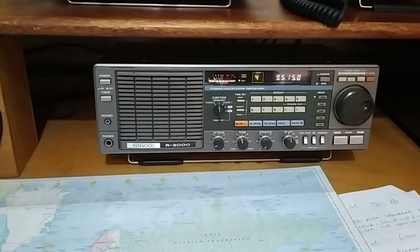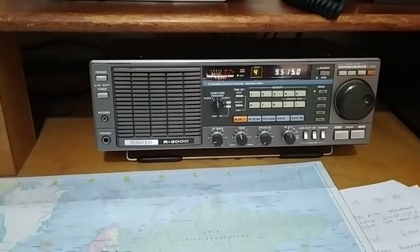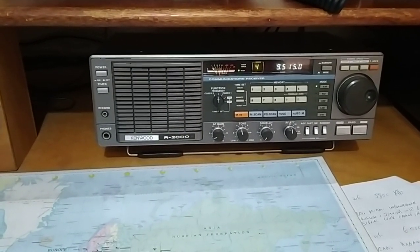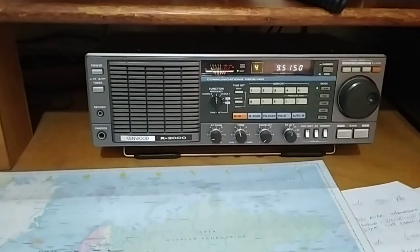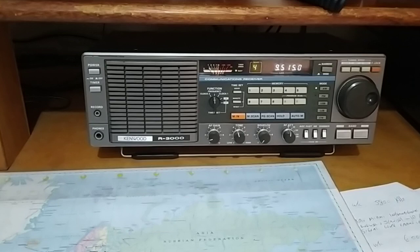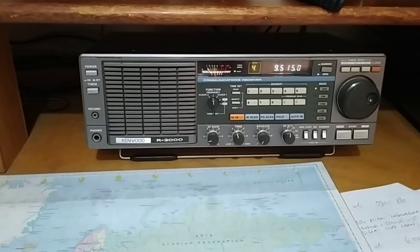The antenna connected to the Kenwood R2000 is the SULA — small unidirectional loop antenna — which is a new invention by Andrew Greyhat and his colleague, whose name and call sign I've forgotten.